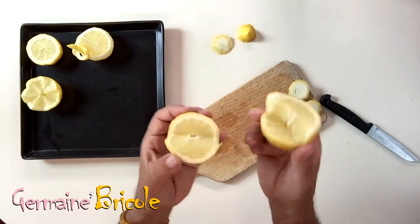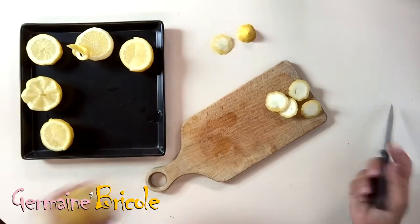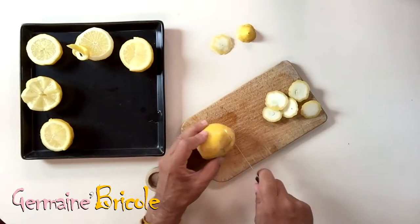Now I will cut to the side to reach the two notches. Then I have only to separate the two halves to get a kind of cutting staircase.